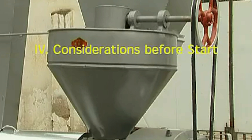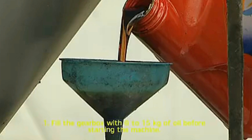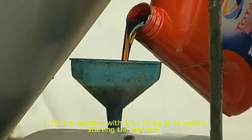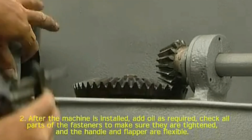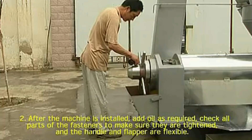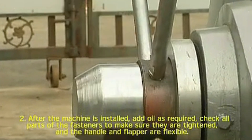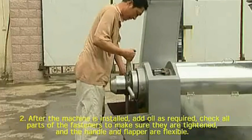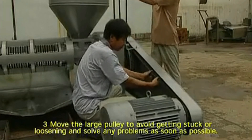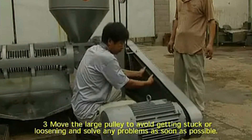Considerations before start. 1. Fill the gearbox with 8 to 15 kg of oil before starting the machine. 2. After the machine is installed, add oil as required. Check all parts of the fasteners to make sure they are tightened and the handle and flapper are flexible.